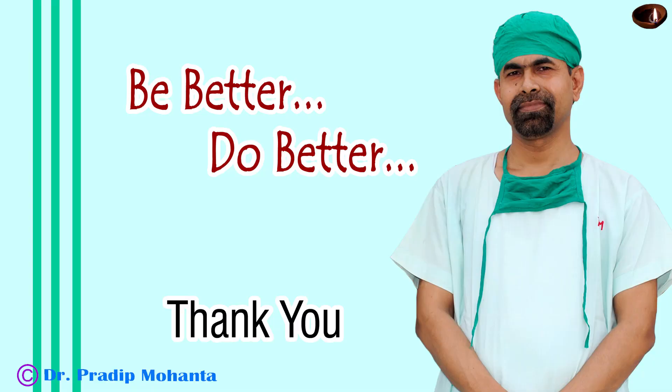Thank you very much for your attention. Hope this video will help you in developing your surgical skills. Be a great surgeon and serve thousands of cataract-blind people.